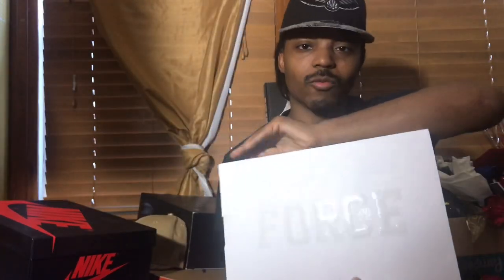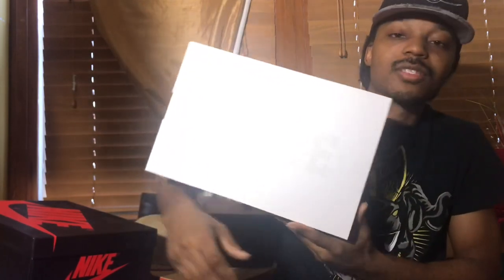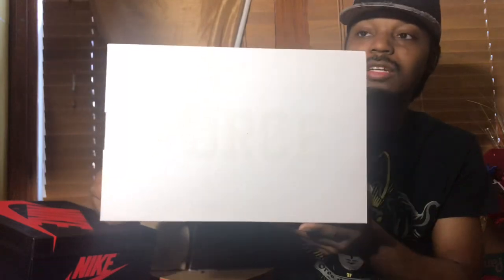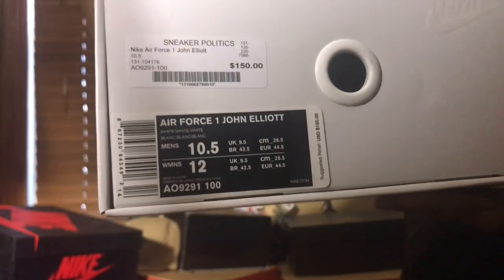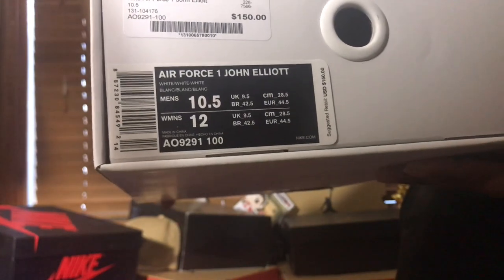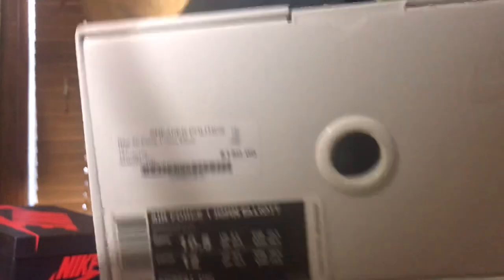As y'all can see, we got a white Force Nike Force box, and we all know what type of shoe comes in this particular Nike box. If it's a Force, it's got to be a special edition — is it Travis Scott? Is it Virgil? Is it Rockefeller? Let's just go into the box right now. We got the Air Force One John Elliott, size 10 and a half, style code AO9291, color code 100. Retail was $150, came from Politics — shout out to y'all as always. Had these for about a month now.